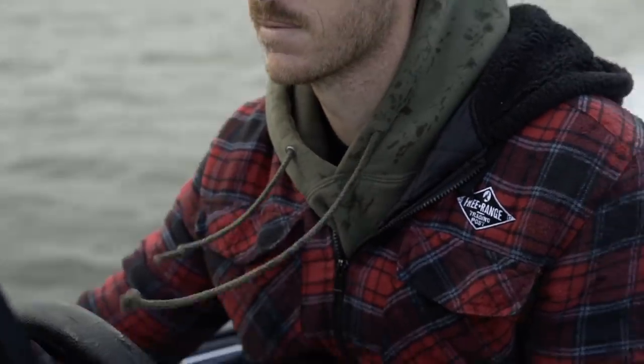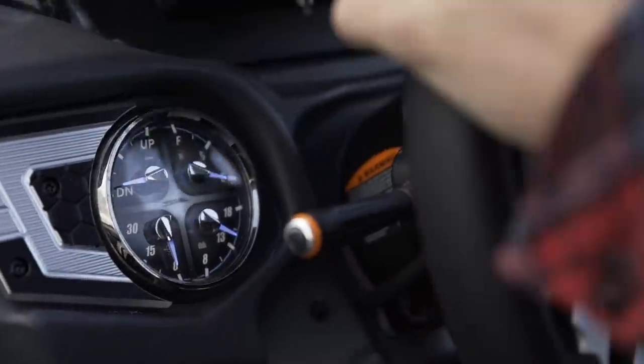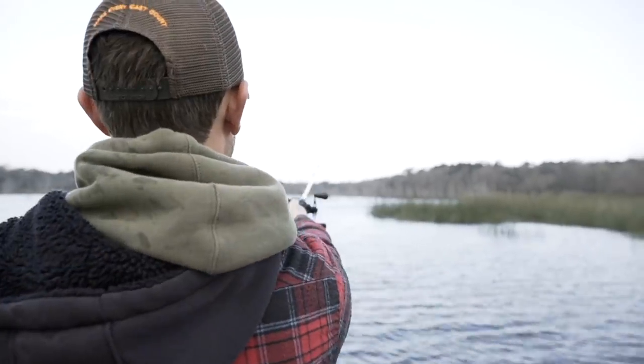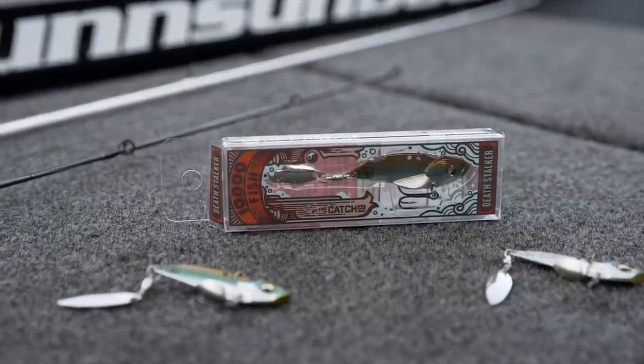There are just some baits you have to have — certain categories like spinnerbaits, crankbaits, chatterbaits — those essentials that are good hard baits that just catch fish. Everyone knows it, they're versatile, you can throw them in different situations. Something that is often overlooked are blade baits. A lot of people fish spoons in the wintertime, and maybe you're not into spoon fishing at all — this could be a total replacement for fishing spoons vertically. For me it's been an absolute hammer on all species.